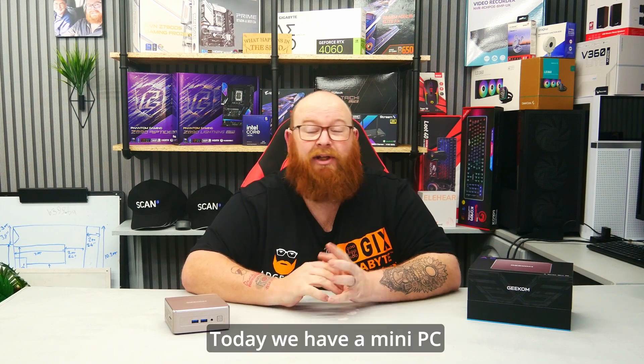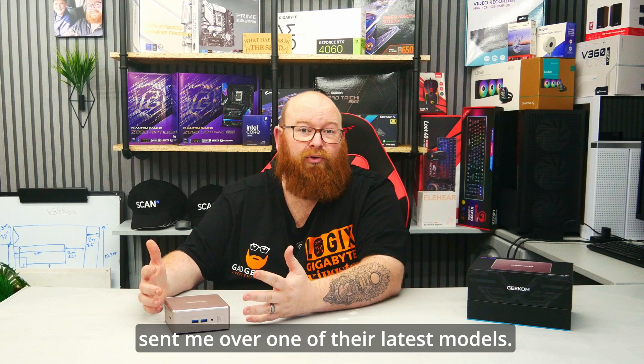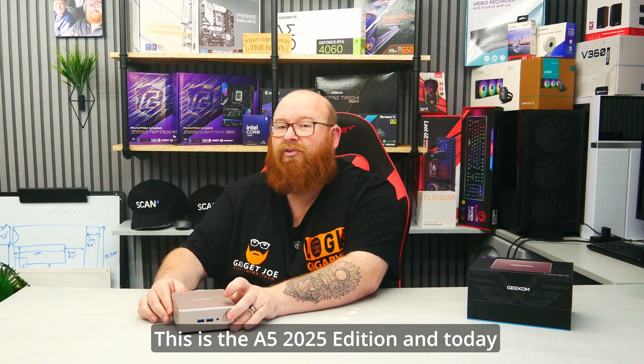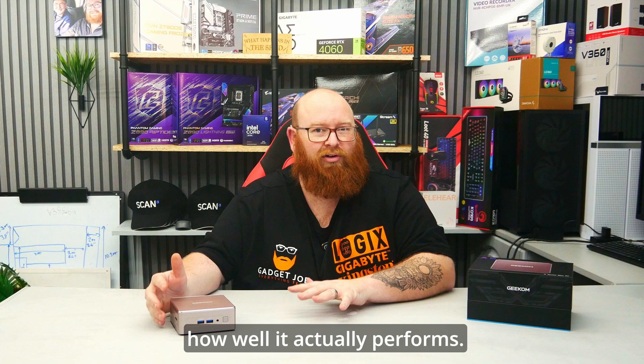Hello folks and welcome back to the channel. Today we have a mini PC review by Geekom. The awesome folks over at Geekom have sent me over one of their latest models. This is the A5 2025 edition and today we're going to be taking a look at the unit itself, the specifications, and then finally seeing just how well it actually performs.